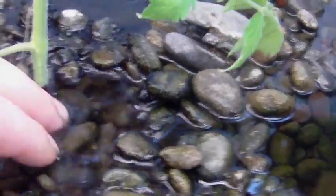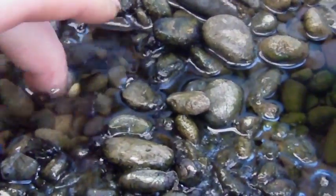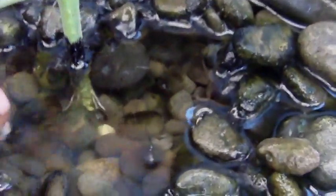This guy here has been in here for about a week now. It's kind of rough on the roots but you can see that he's got some roots going on.